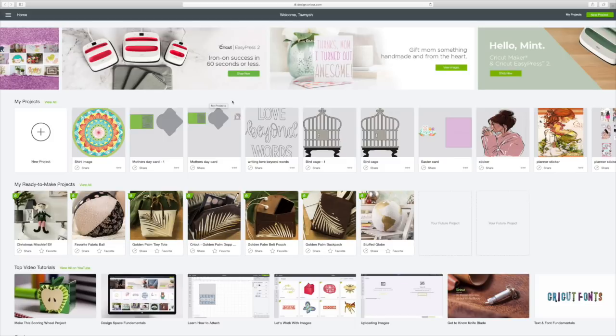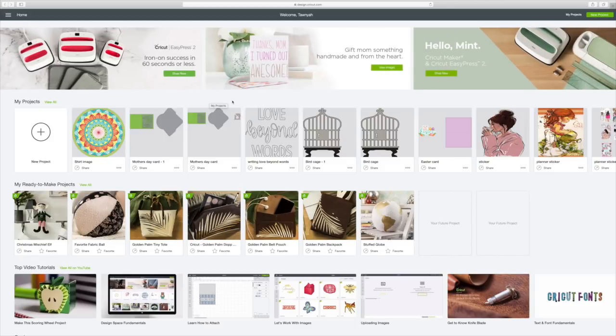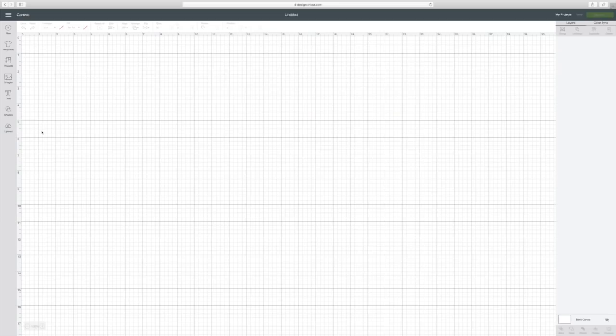Hi guys, welcome back to Cricut Monday. What we're going to be doing this week is making a t-shirt with Design Space. I really think this is going to turn out really cute. So I already have my Design Space loaded here on my computer, so we're going to go to New Project and just click on that.